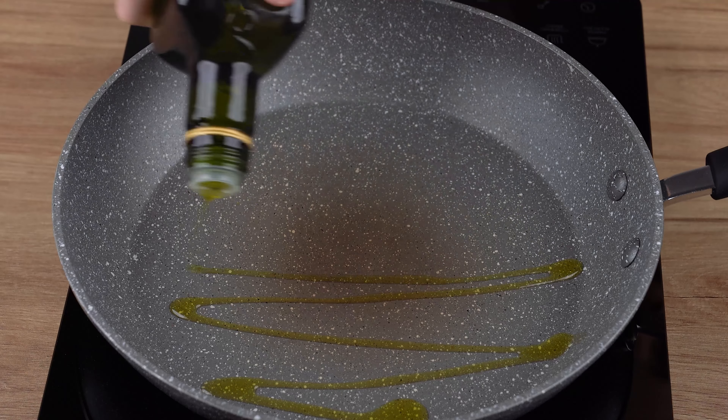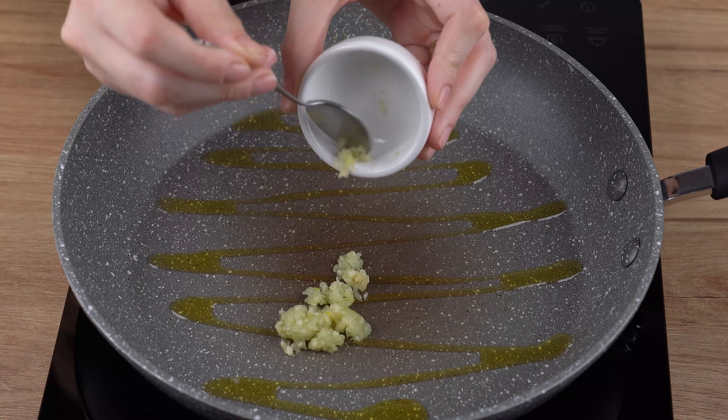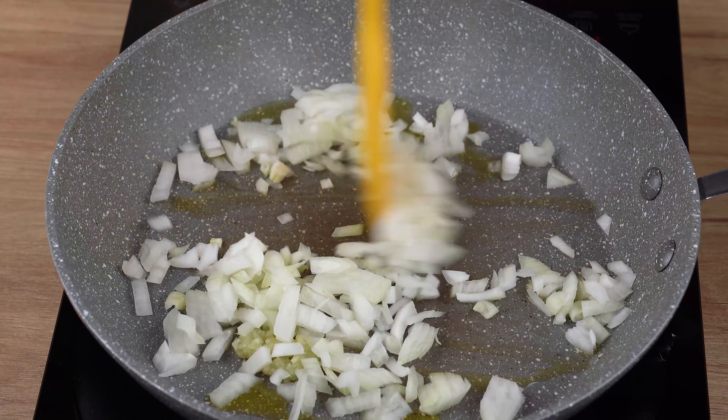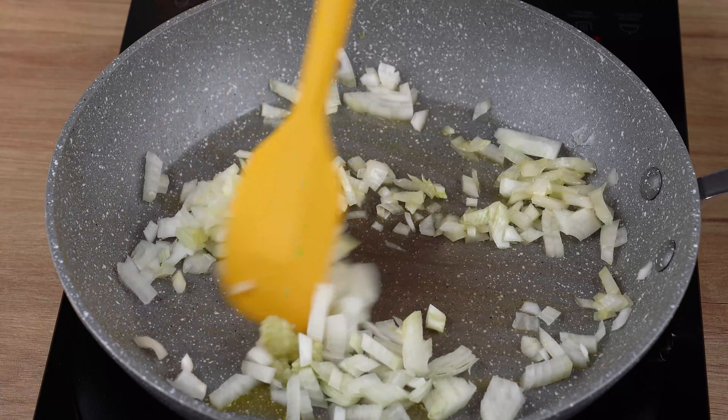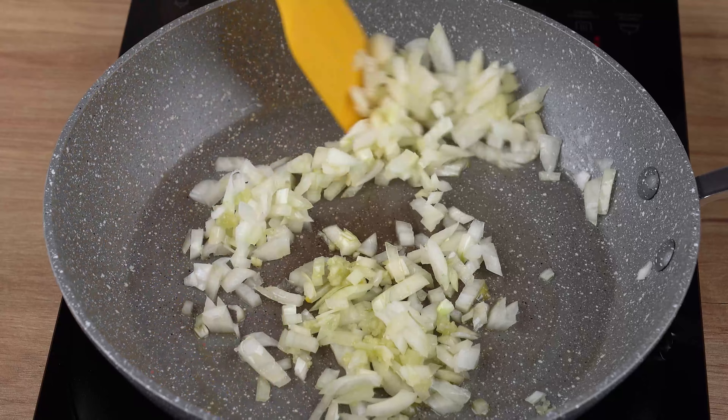Now in another large skillet over medium-low heat, add one drizzle of olive oil. Also add three crushed garlic cloves and one medium onion chopped into small cubes, and stir fry until slightly golden brown.